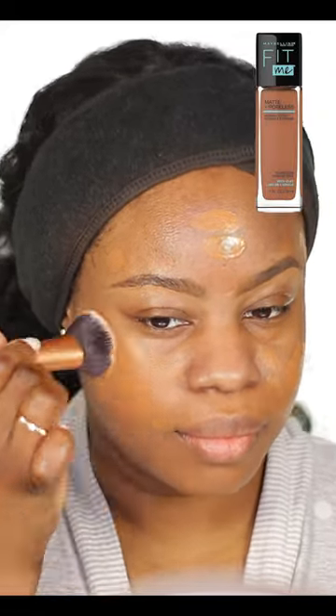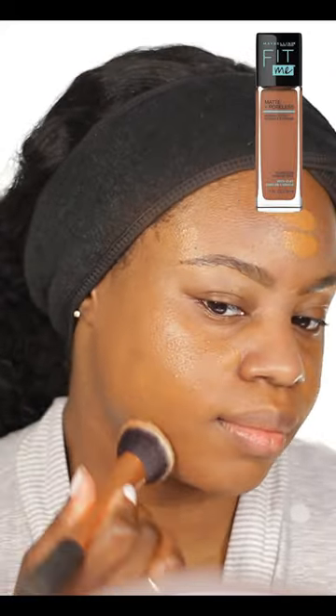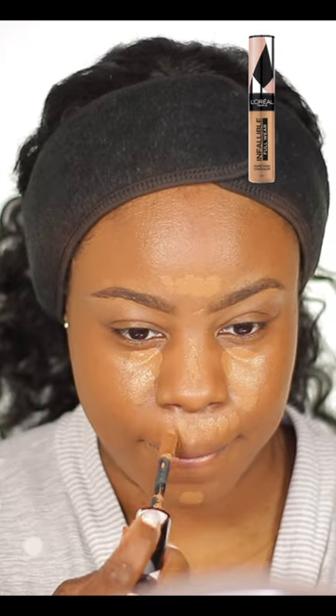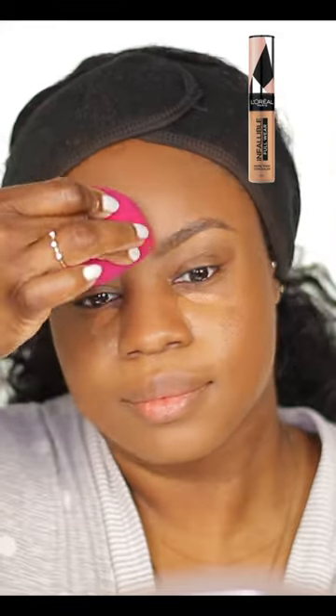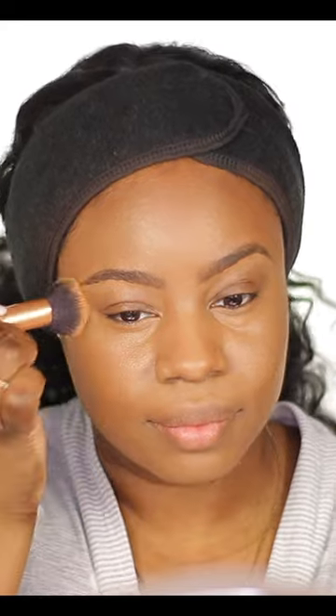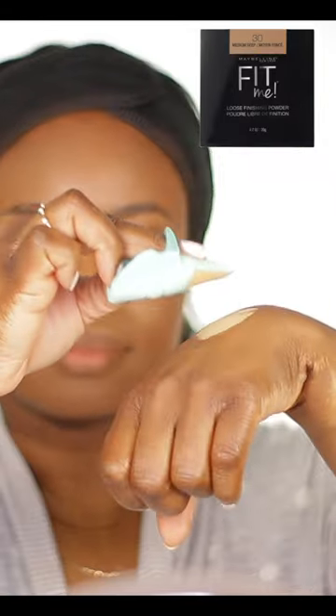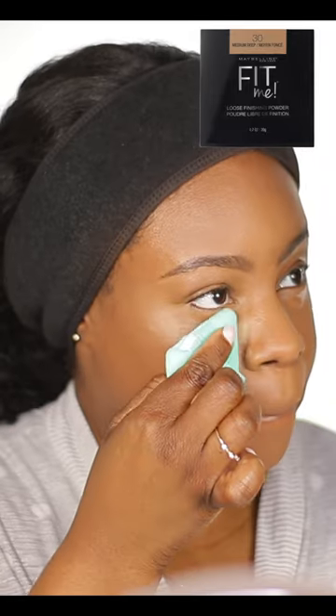Apply your foundation using a brush. Apply your concealer and blend it out using a damp sponge, blending out the edges. Use a powder puff and a loose setting powder to set any concealed areas, but blend the creases under your eyes first.